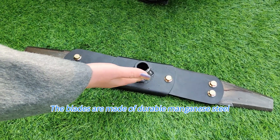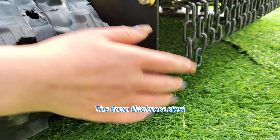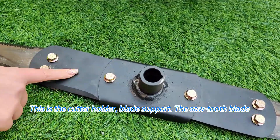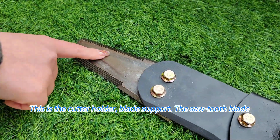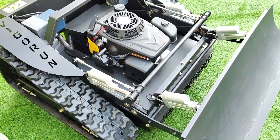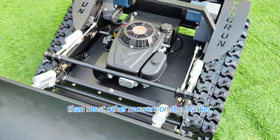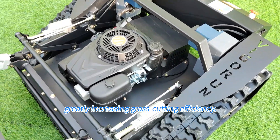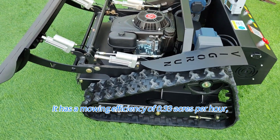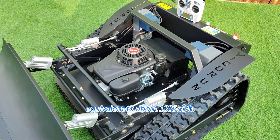The blades are made of durable magnet steel and installed at the bottom of the machine. The 6mm thickness steel makes them resistant to wear and breakage. This is the cutter holder, blade support. The sawtooth blade design prevents grass from tangling around the mower's blade. The mower has a cutting width of 600mm, wider than most other mowers on the market, greatly increasing grass cutting efficiency, with a mowing efficiency of 0.33 acres per hour, equivalent to about 1,335 square meters per hour.